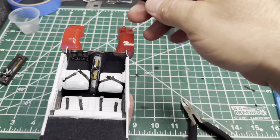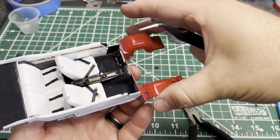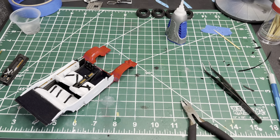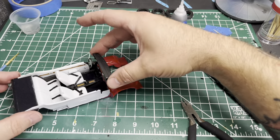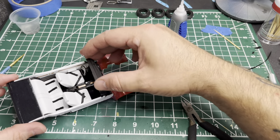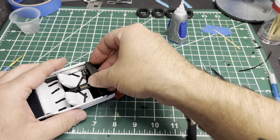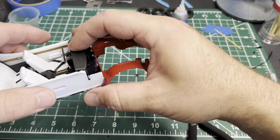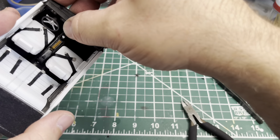I nearly forgot to put the pedals in — I think this is the first car I've done that had separate pedals; they didn't come attached to the dashboard. We've got the dash in and the interior is pretty much done. I did get the shifter glued back on — luckily it broke kind of flat so it was pretty easy to glue back on. I didn't even use any glue on the dash; it just slid right into the slots. Interior done — pretty happy with how this one came out.